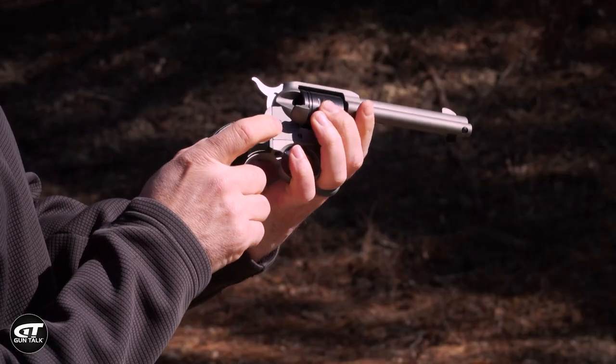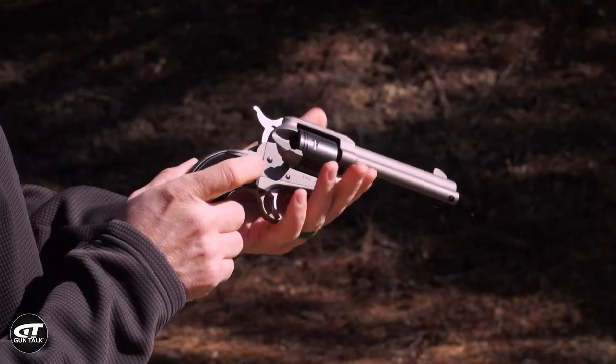Go all the way through, and you can look and see — yes, everything's out. It's unloaded.